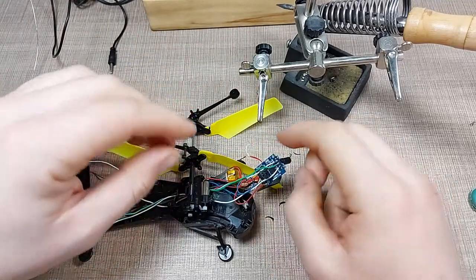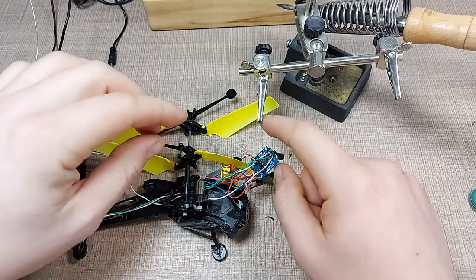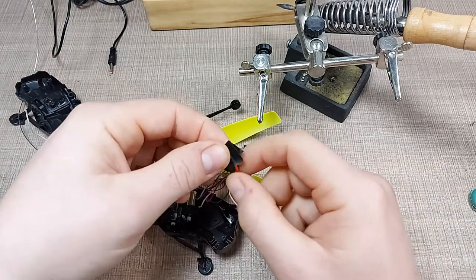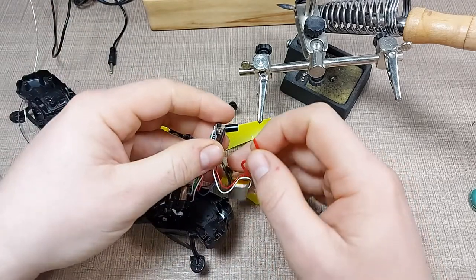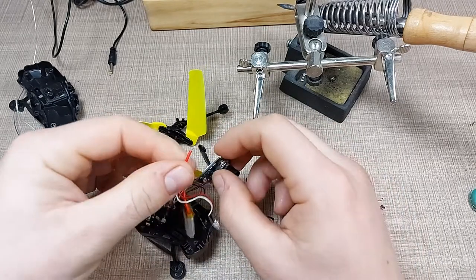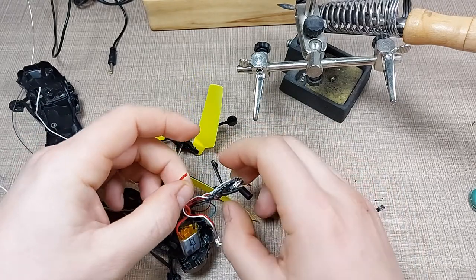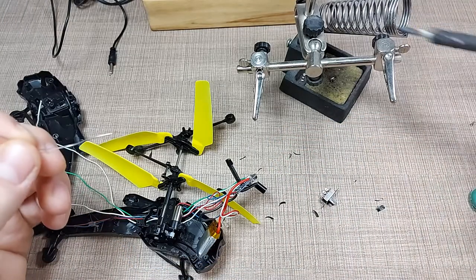Okay, so the switch wires are now soldered. Let's return the battery connection and then we'll try to put everything back together, and at the end we'll solder the switch in place. I'll add some fresh solder to the battery connection.